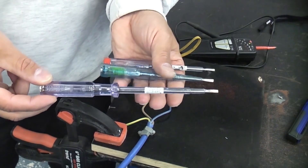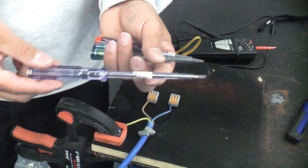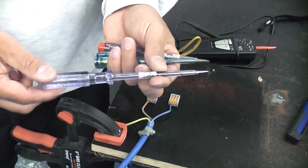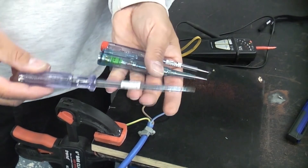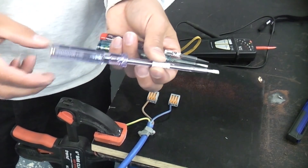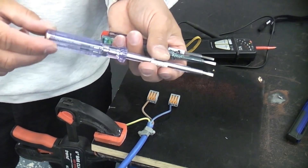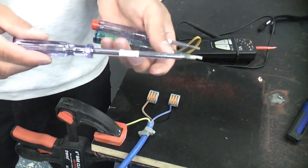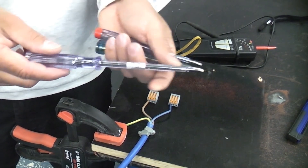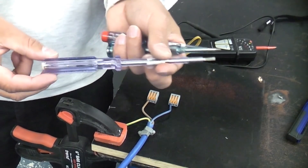The reason why I like neon screwdrivers is very simple: they're very inexpensive, you can pick them up anywhere, and any test is better than no test at all. You have to remember that a lot of videos that I make are to help out DIYers. If you read a DIY book, the majority of them do not even say that you need to make a test to ensure the circuit is not live before you work on it. So even using a neon screwdriver is better than using nothing at all.